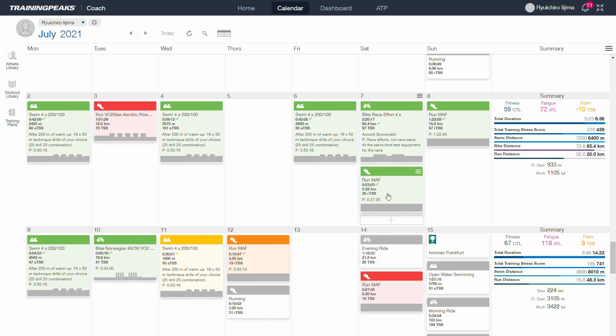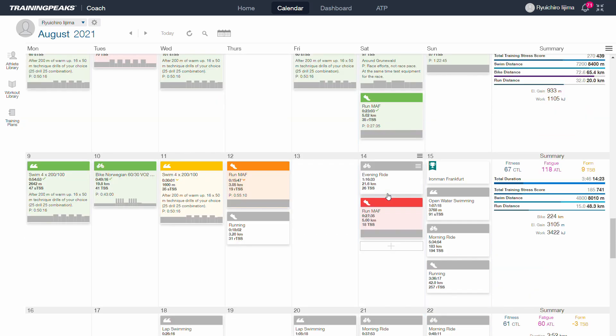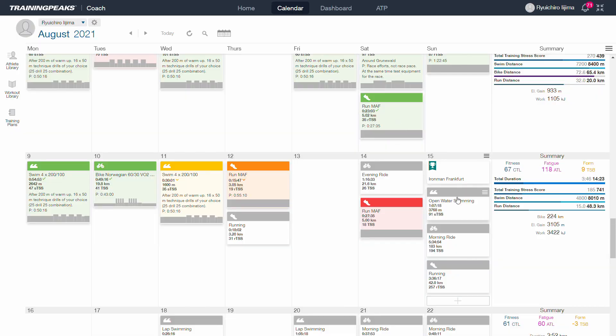The following weeks were tapering weeks. I brought the training volume down to 6 and a half hours with a training stress score of 439. During race week I brought down the volume further. And then came Ironman Frankfurt.